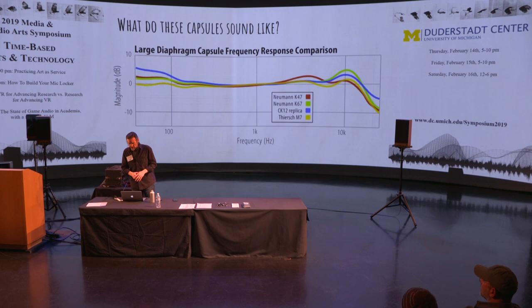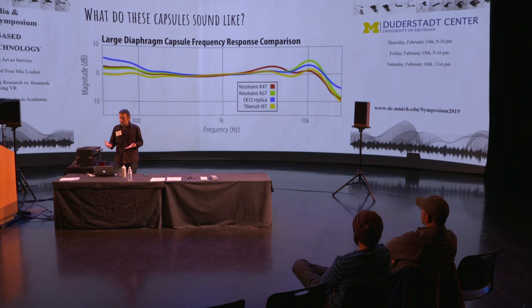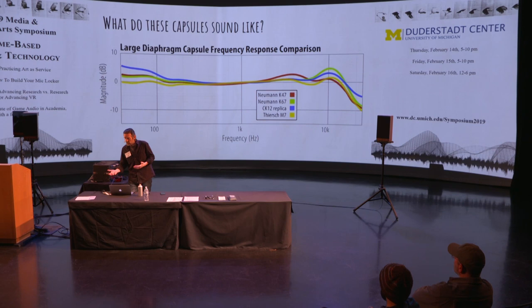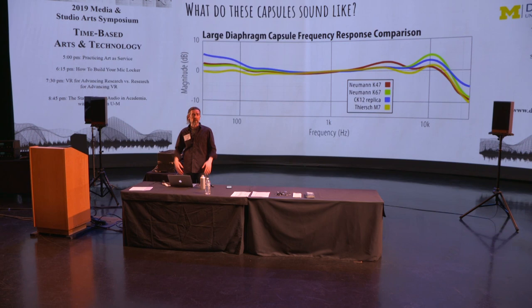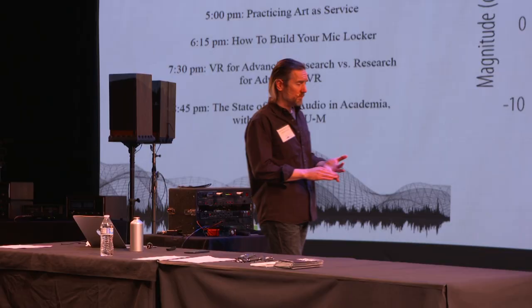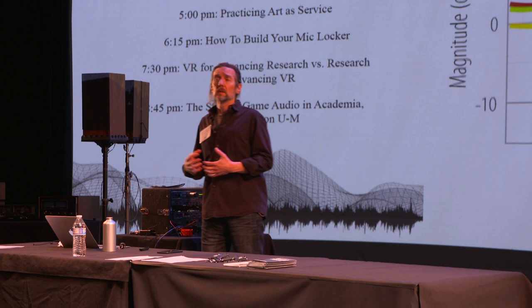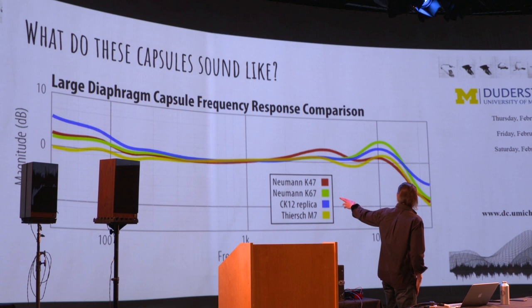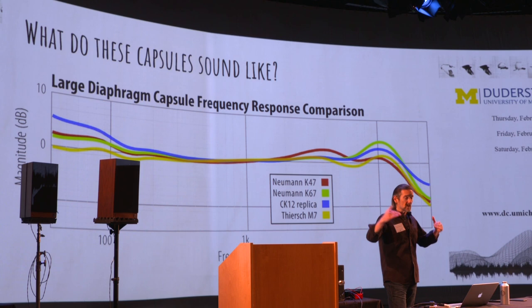Let's start with the blue one — the CK-12 replica. It's a bit exaggerated on the left side, meaning it's bassier, with more bass response than the other capsules. Then at the top end, there's a bump around 10 kHz — so it has some brightness as well. This is sometimes described as a smiley face EQ curve: a little bright on top and a little bassy on the bottom. Despite having exaggerated bass and treble, this capsule doesn't come across as boomy or thin — it sounds balanced, and it sounds like it has a lot of detail, because the highs and lows balance out.